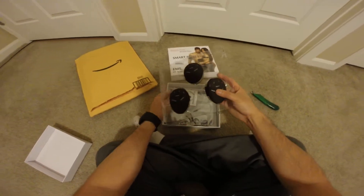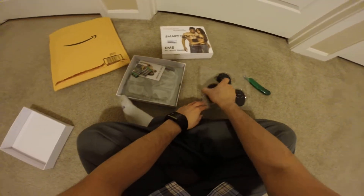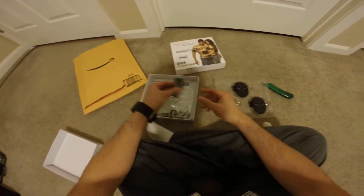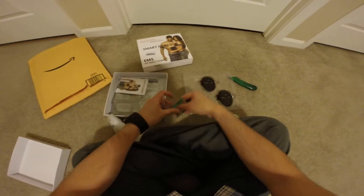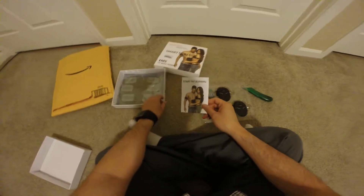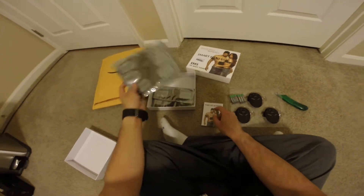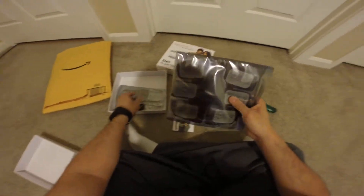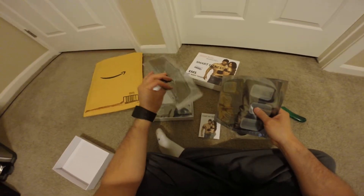And here's inside the box. So it comes with three of these adapters, batteries to power them, a burning guide, an instruction manual, and here's the one for your abs and the one for your arms.